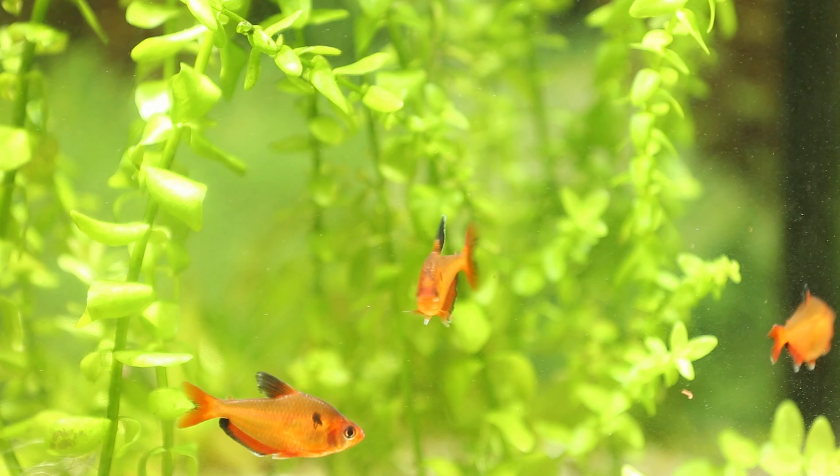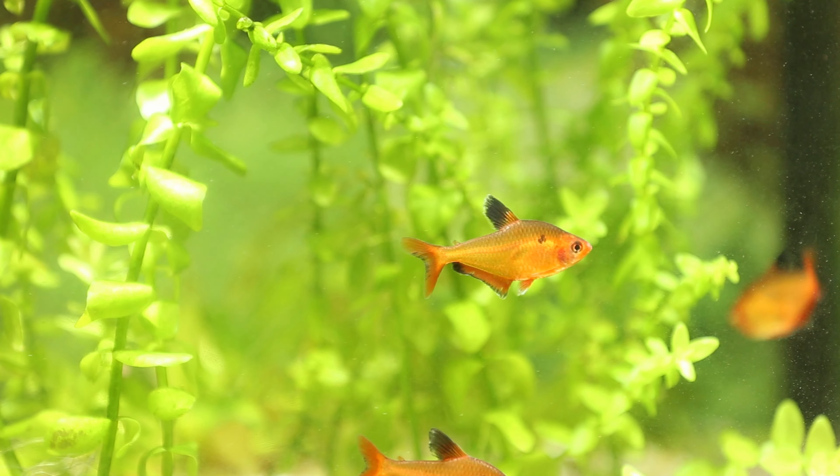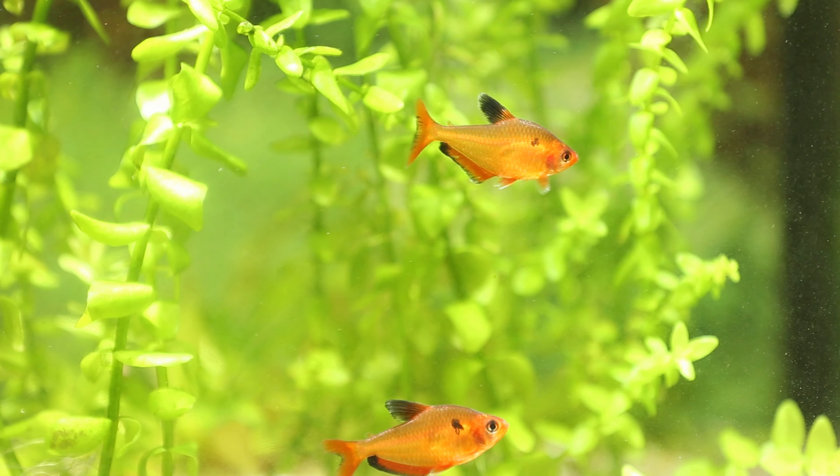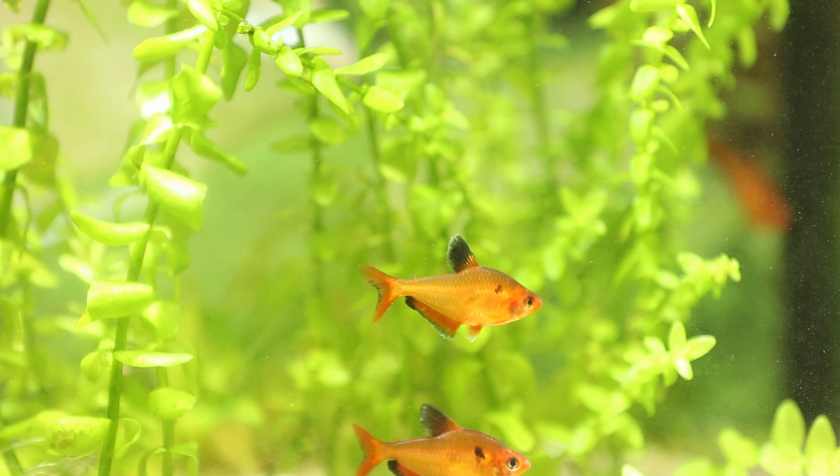According to scientists, fish are the very first inhabitants of our planet. Due to their adaptability to existence in the water, they were able to survive all the big and small disasters on Earth.